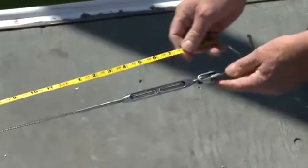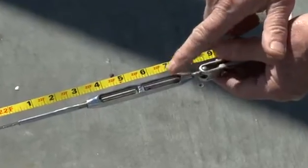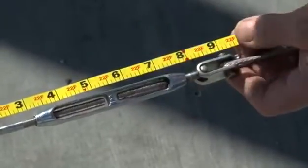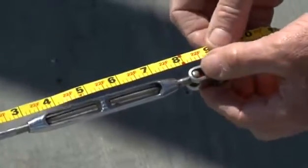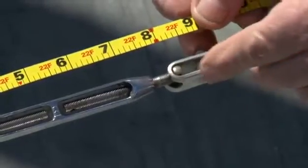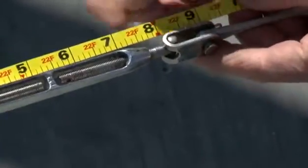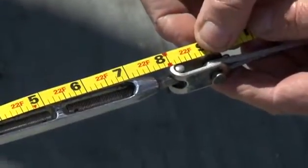We're measuring to the bottom of the headstay. Notice that the turnbuckle has been closed completely so that we have the shortest possible headstay — this will help avoid any contact between the upper swage stud and the foil itself. Our measurement point for what we call our ML dimension is right at the bottom of the T-bolt at the top of the toggle. We have a clip that's going to go through the toggle, and that's going to be our measurement point. In this case it's 22 feet 8 and 1/4 inches, which becomes our ML dimension.